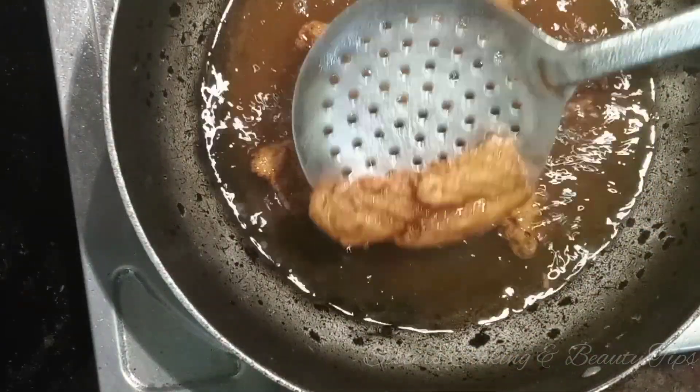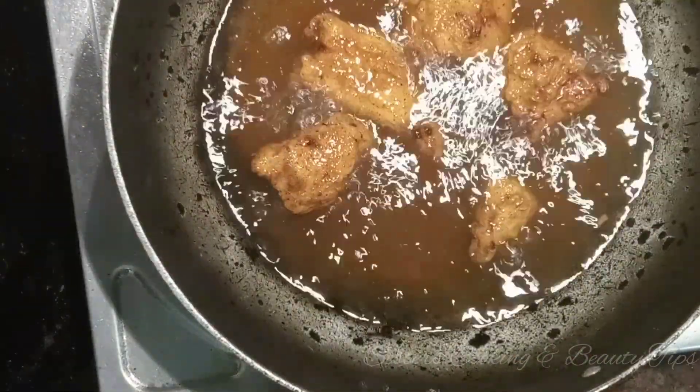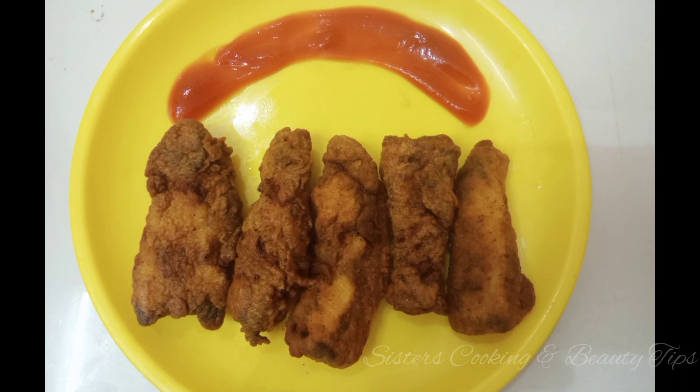Now the KFC chicken strips is ready. If you like, share and subscribe to this video.